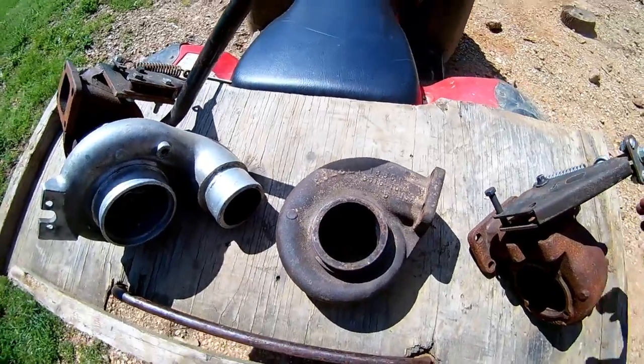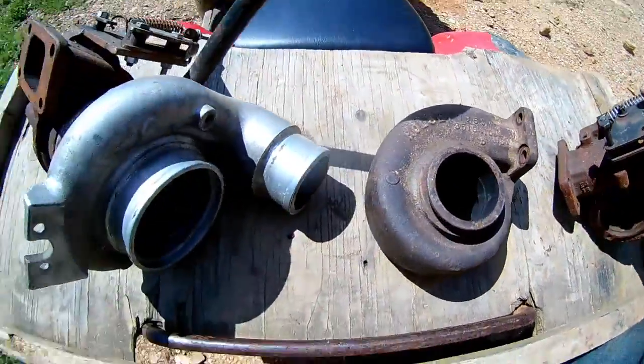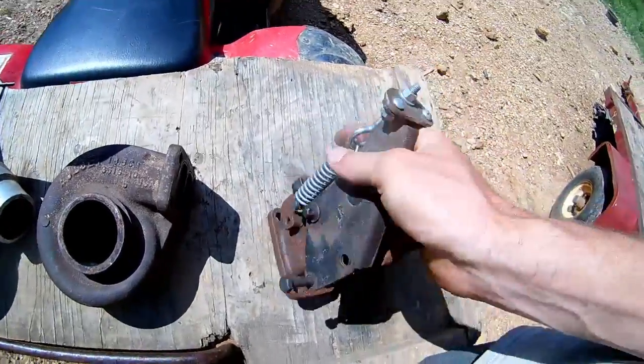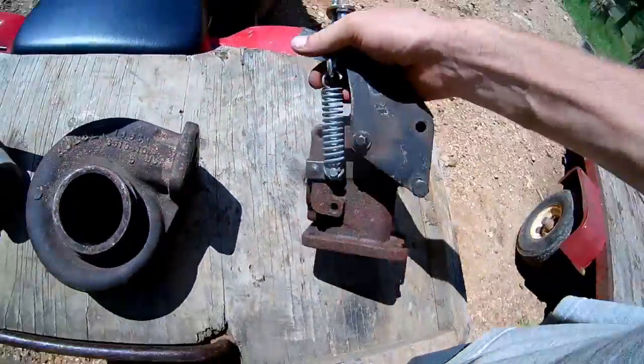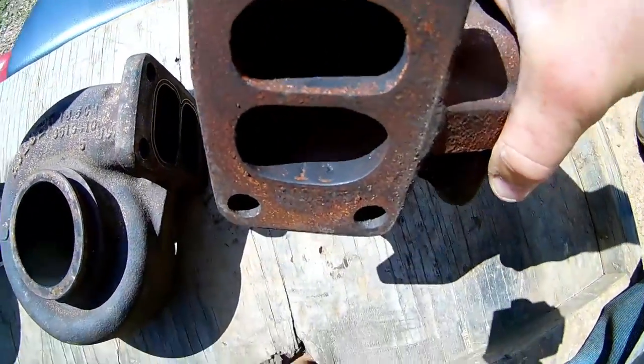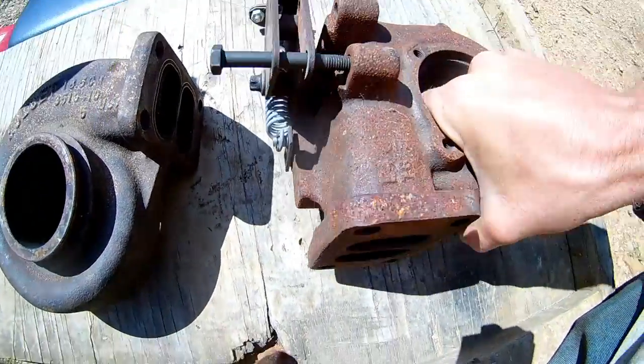Hey guys, how to ID the size of your Holset turbine housing. Here we got a couple of them. First off, this is a 94-98 turbine housing. As you can see, it is wastegated with a fancy boost controlling spring gate system. But on the inside there, it says 12 — that is a 12 centimeter turbine housing.